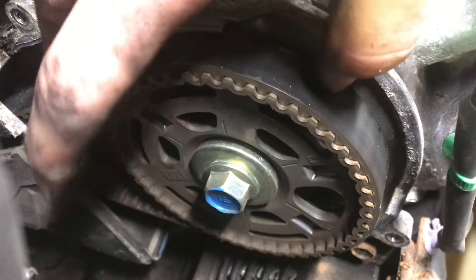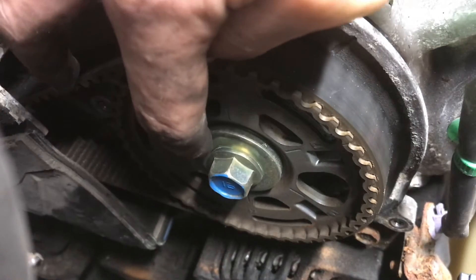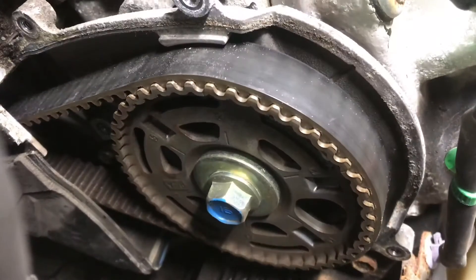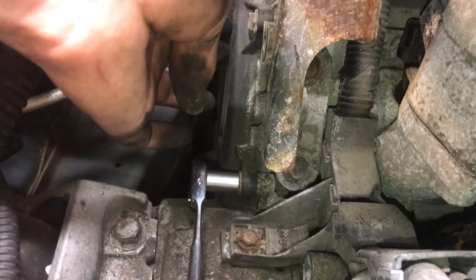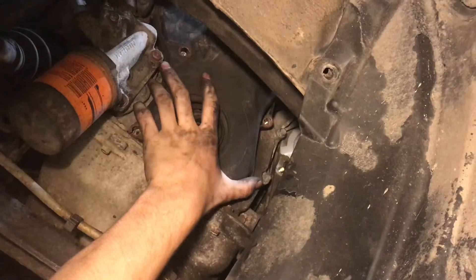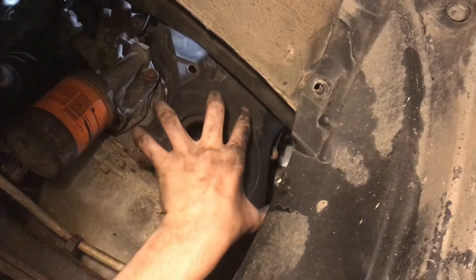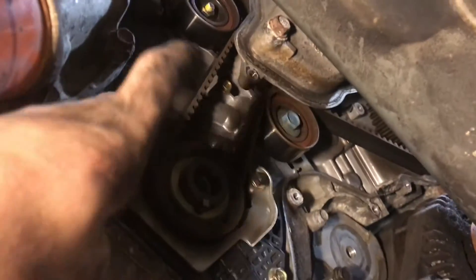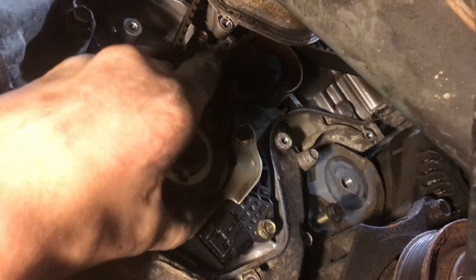Remove the front timing cover and there's our first glimpse at the timing belt. You want to look for oil around here on this timing gear because if there's any oil there's a chance your crankshaft seal is bad, and if that's bad the oil can deteriorate the rubber on the timing belt and cause a lot of problems. Now the second timing cover is on the rear side of the engine — pull off the second one. Once the two top ones and the bottom cover bolts are removed, it comes off. We're going to remove this little timing shield just so we don't lose it because it falls out easily.